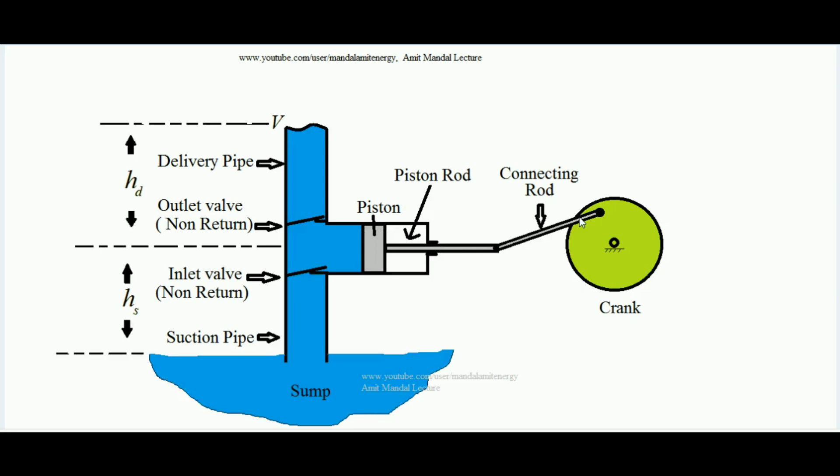The piston rod is connected by a pin joint to a connecting rod, and this connecting rod is further connected to a crank. When power is provided — usually by an electric motor — the crank rotates, and due to its rotation the rotary motion converts into reciprocating motion of the piston. There is also a delivery pipe, which is the pipe through which liquid outflows from the cylinder and ultimately exits with higher head content.